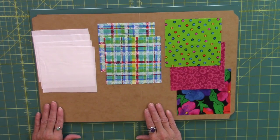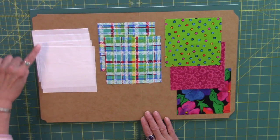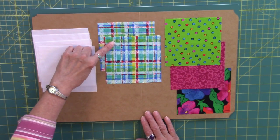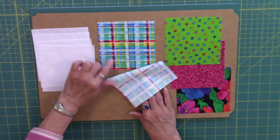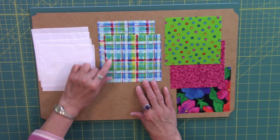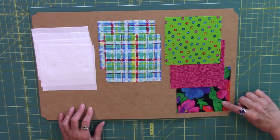The materials needed for this block: background fabrics in 5 inch squares, a total of 4 background fabrics. A pair of printed squares — dark or medium, whatever you would like to work with. A pair means 2 identical squares, and I refer to those as a pair. And then 3 more 5 inch squares from different fabrics.